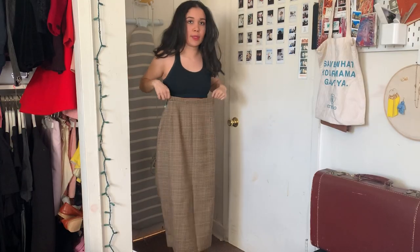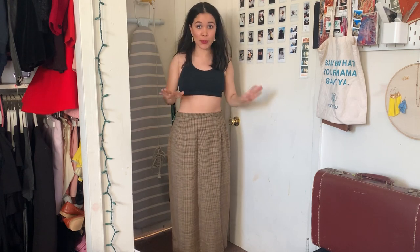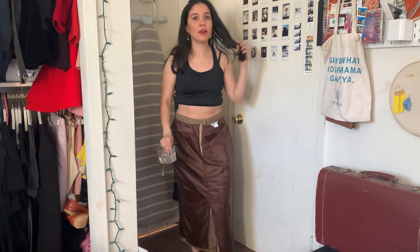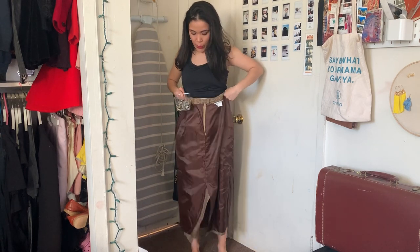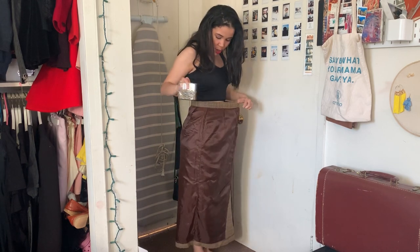I'm going to show you all the different steps I did to get it to my waist size and length. This is how it fits me — I want to make it shorter and tighter to my waist. The first thing I'm going to do is wear the skirt backwards, just so I know where to create the darts and where I have to change the pattern.